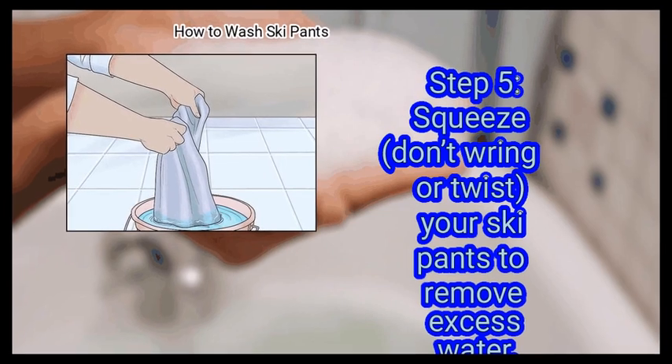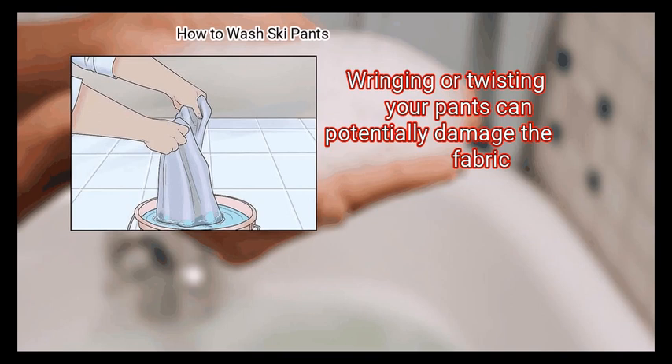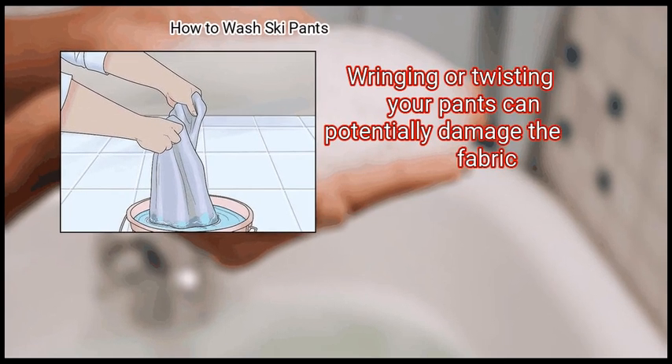Finally, squeeze — don't wring or twist — your ski pants to remove excess water. Wringing or twisting your pants can potentially damage the fabric.